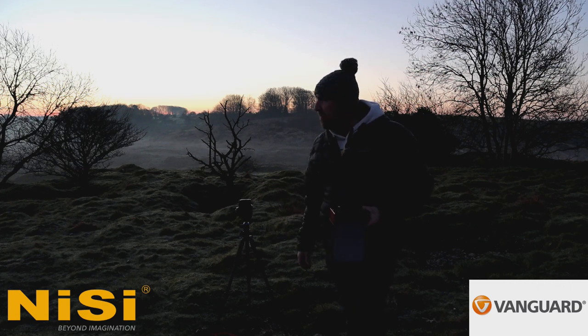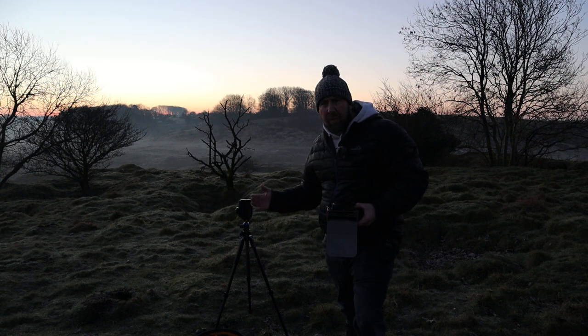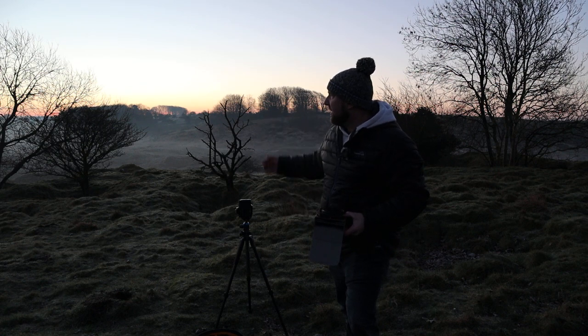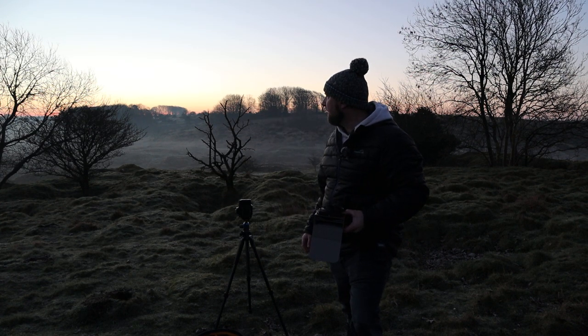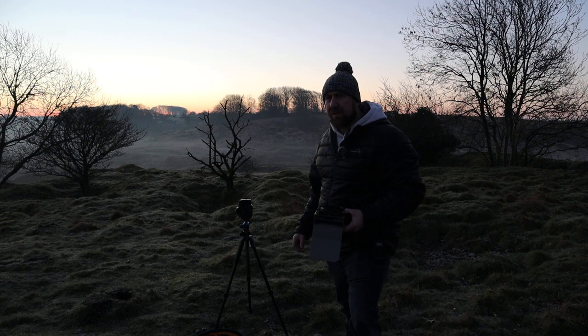Morning guys, thanks for joining me again. This morning I've come to a place called Velvet Bottom, which is an area up on the Mendip Hills. As you can see there's a nice bit of landscape, few trees, nice bit of low-lying fog, good bit of colour coming in the sky. Kind of winging it today, no real plan, so just going to go with it and see what we can get.